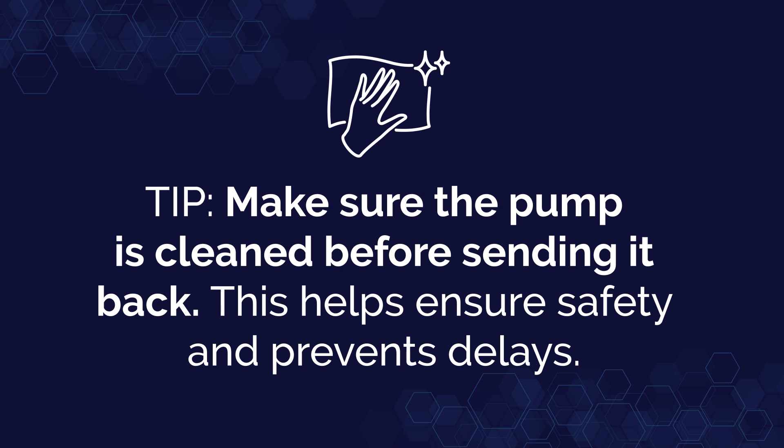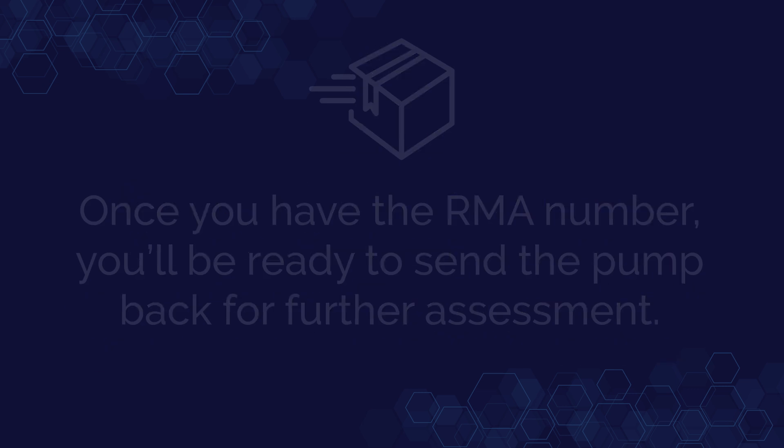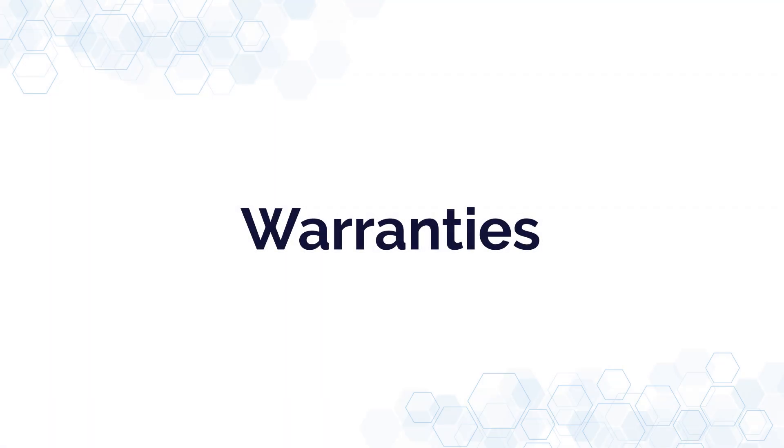Within 24 hours of contacting us, our customer service team will get in touch with you and provide an RMA number. Once you have the RMA number, you'll be ready to send the pump back for further assessment.